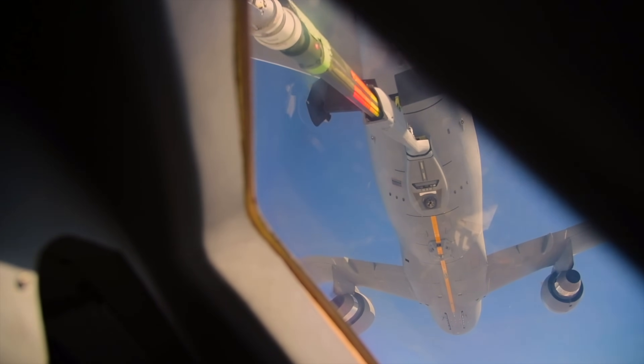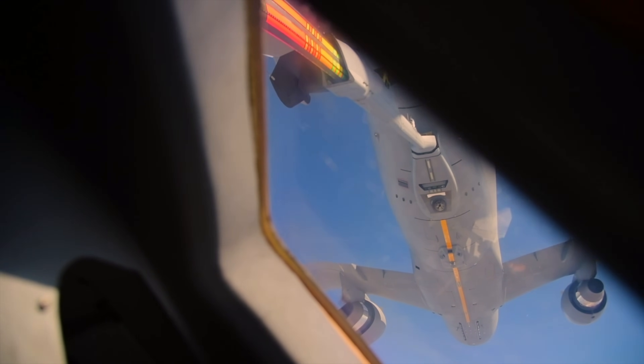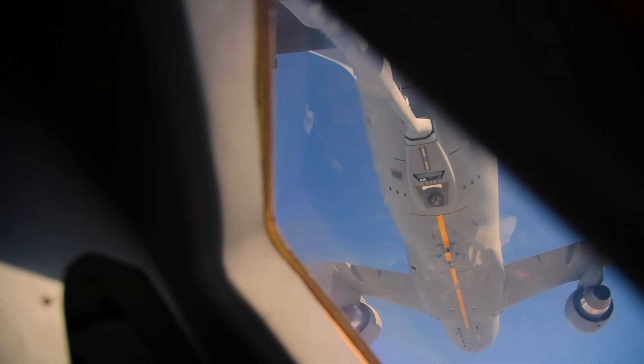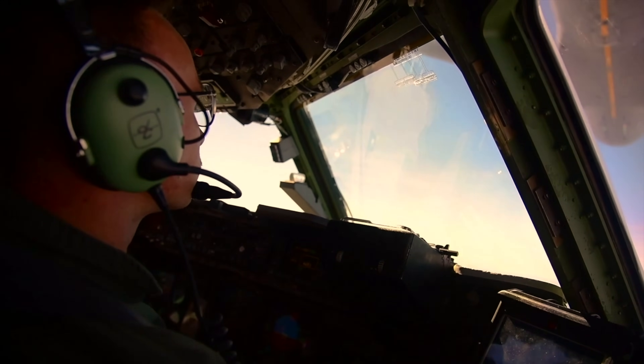Red ready engaged, ready to rock. Reach. Gotcha. Boom. And contact. 0-3-4-6-9, looks like we're rolled out. Disconnected.